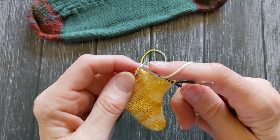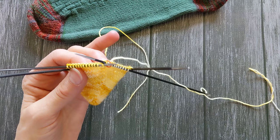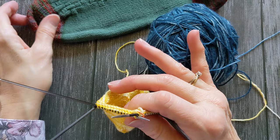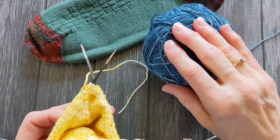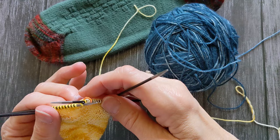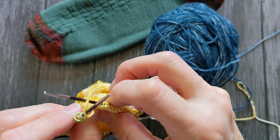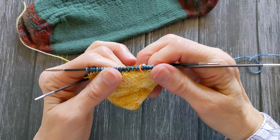Now I have finished my toe — that's what it looks like — and I'm going to join in my main color. I did my toe in a contrasting color. I like to join the contrast color on the opposite side so that I have a tail on each end, so that if there are any holes or looseness in this join at the top of the short rows I can take my tail and go back and tighten those up. Here I've joined my main color and I'm ready to knit the rest of my sock.